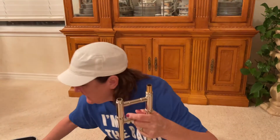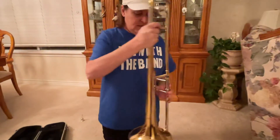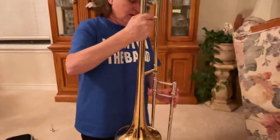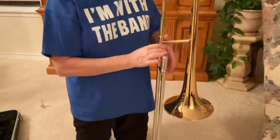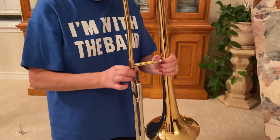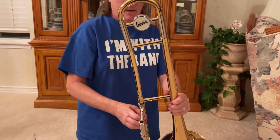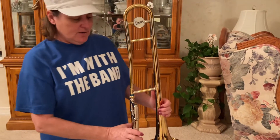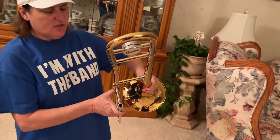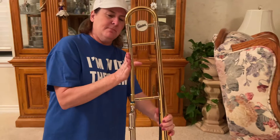Now take the body of your trombone — you're going to be very gentle with it. You're going to put it at a 90-degree angle. Your bell should be on the left-hand side — it's kind of hard to see in the video because it's backwards. Make sure it's a 90-degree angle. And if you see this part right here, it has a bend in it — you didn't drop your instrument, that bend is supposed to go in your neck area.